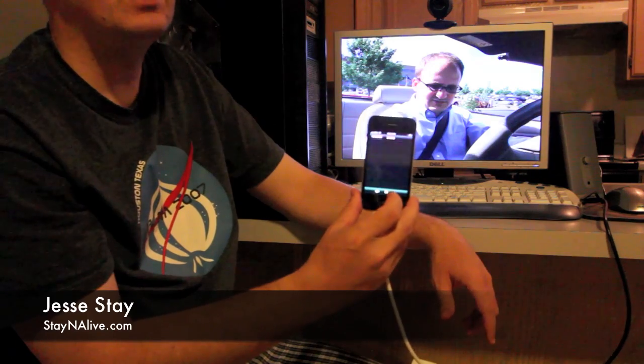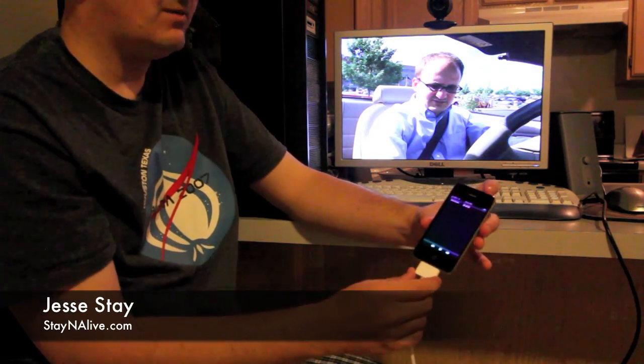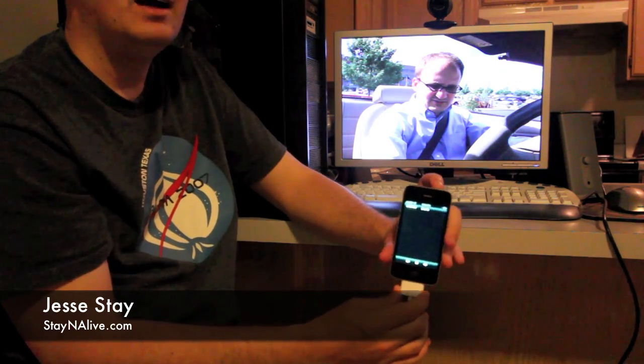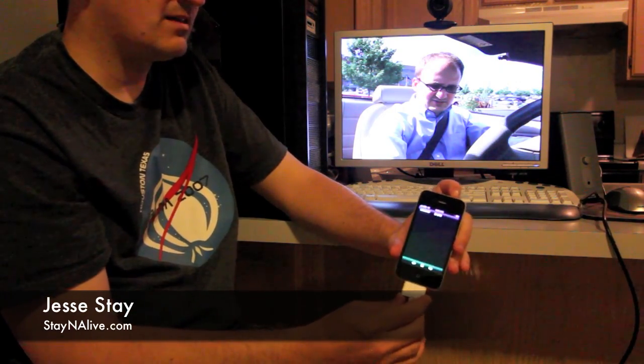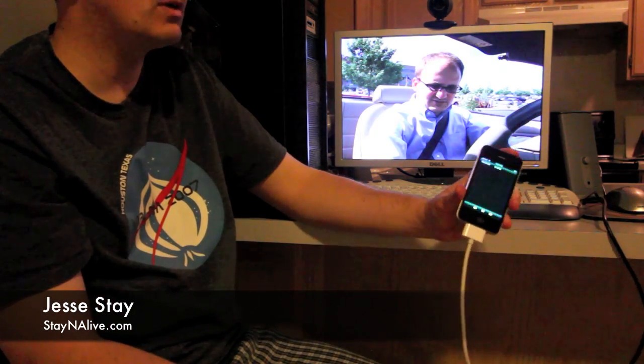It works with YouTube videos, it works with basically any moving video content on the iPhone. I cannot get it to work with the web, and because there's no Keynote application for displaying full Keynote videos, I'm not sure if there's any way of getting slideshows to work like you do on the iPad. But it does work with video, and it works with slideshows.